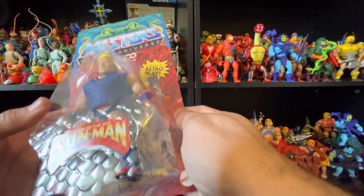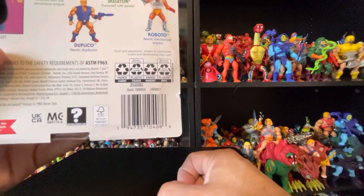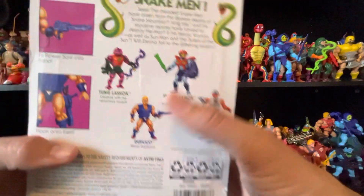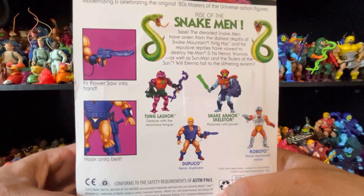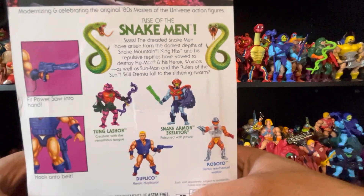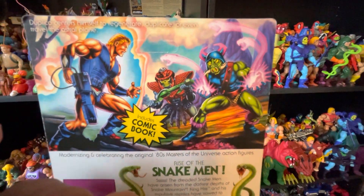There's a little snake emblem on there — Builders of the Sun, Sun Man. There's a barcode if you guys want to take a picture, I'll try to put it at the end so you get a clear picture. There's this gun — fit power assault into hand, looks more like a laser to me. Hook onto belt.